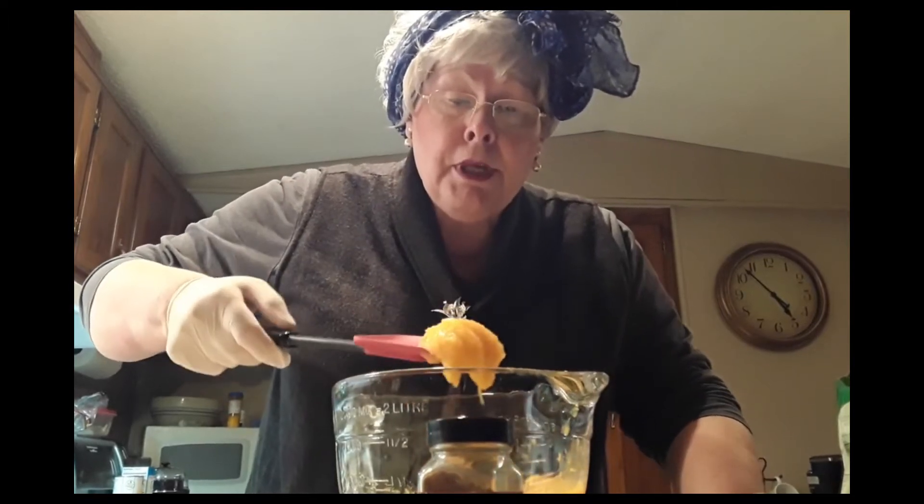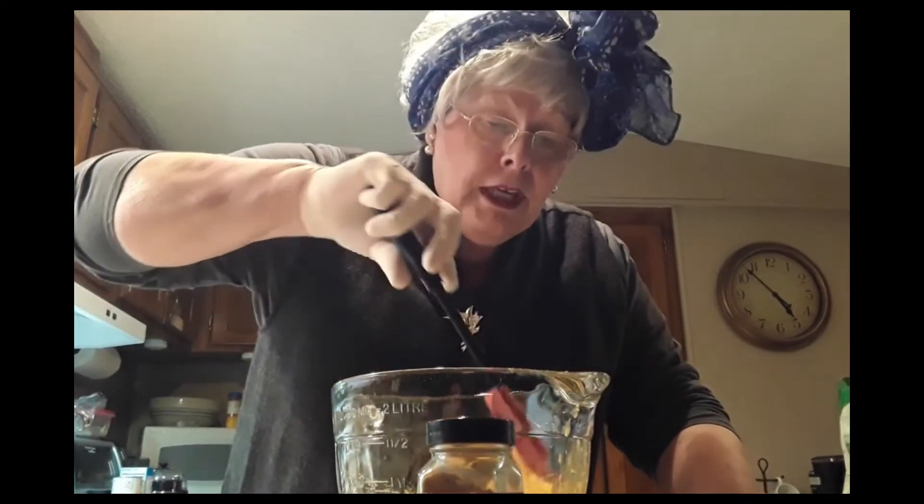And how you make it is — Ann, she grew some pumpkins and she made this real fresh pumpkin pulp. She cooked that pumpkin and then she made it into a puree, just like that. So I'm just going to do everything by hand because that's how mamaws do sometimes.